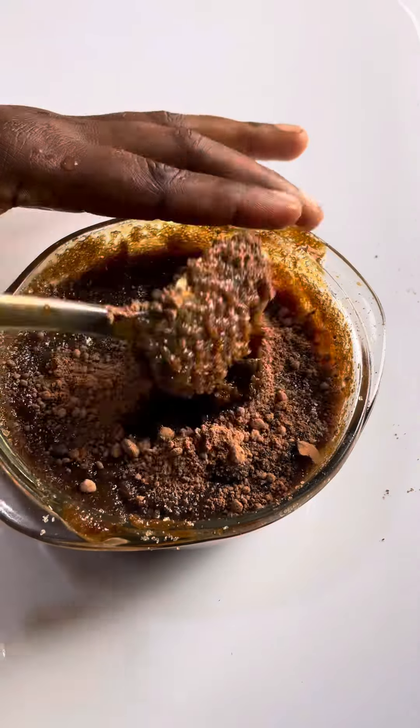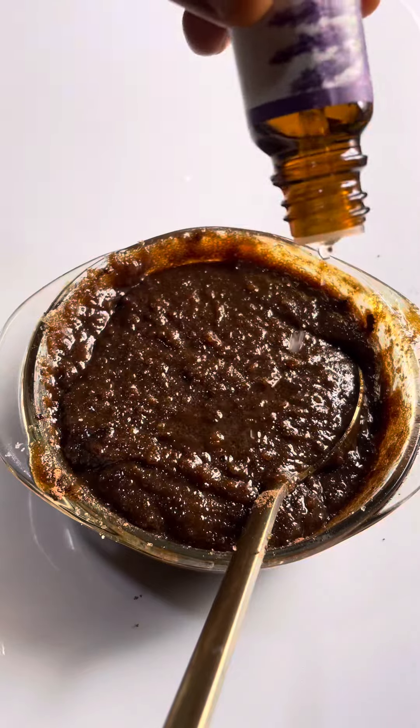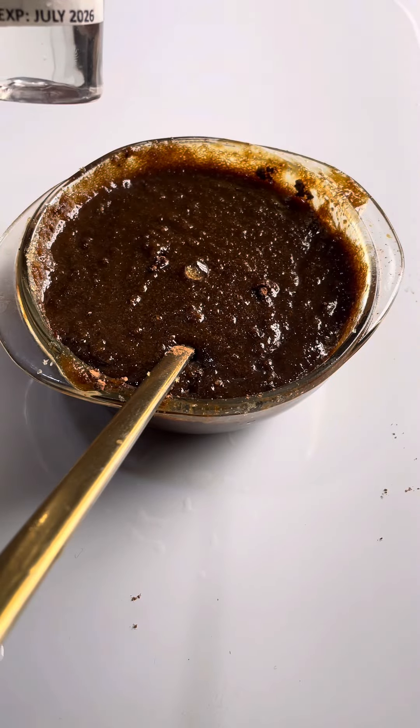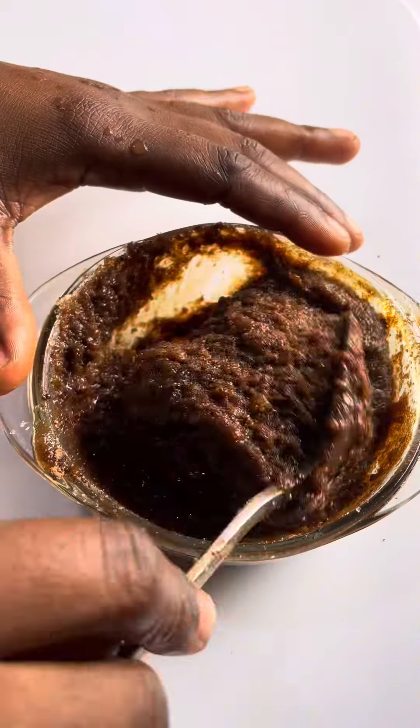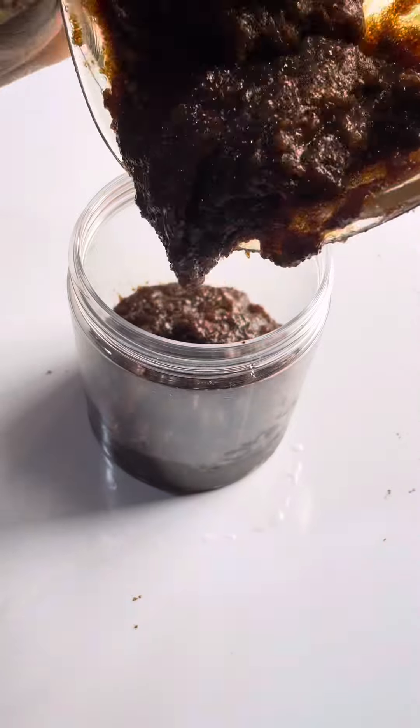We'll be adding cocoa powder to help brighten dark areas — mix properly. For fragrance, I'll be using lavender essential oil; you can use any essential oil of your choice. I'm adding my preservative, mix properly, and then put it into a storage container.